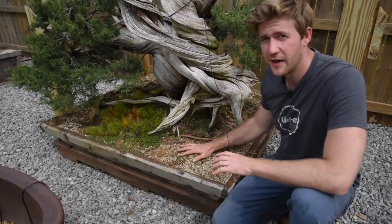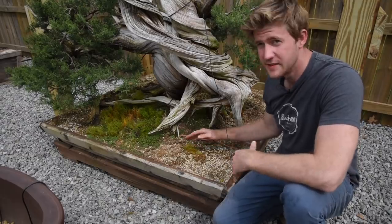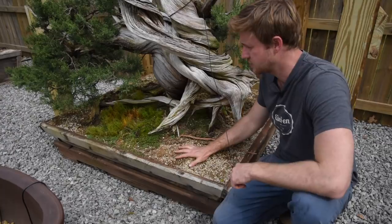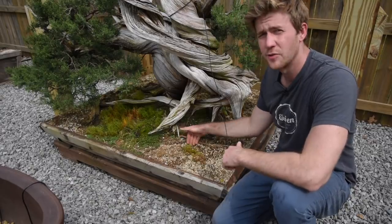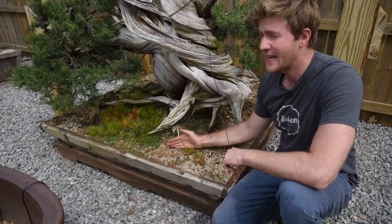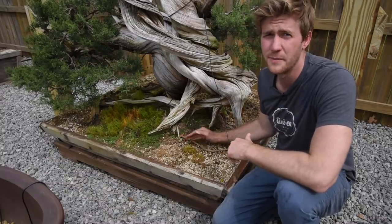The next step is to start working on the root system. When this tree was collected, it was basically balled and burlapped. You can see the outer edge of the root ball here — this is the original root ball. The box was built a little bit too large, so we ended up backfilling with standard bonsai soil. I have a feeling the burlap hasn't broken down much on the interior, so the roots probably haven't grown out into the outer corners, which works to our benefit. The first step is to take out all of the bonsai soil that was backfilled about a year and a half ago.